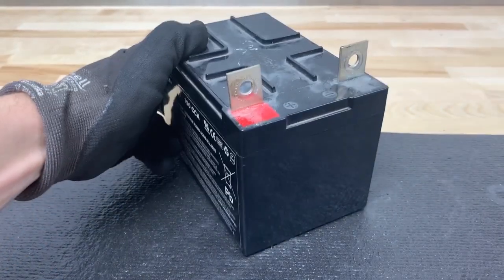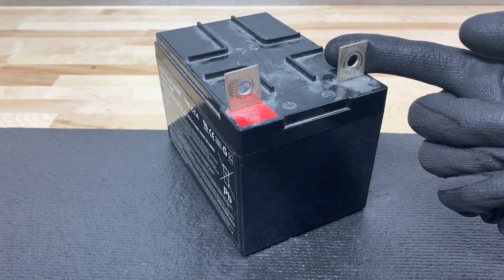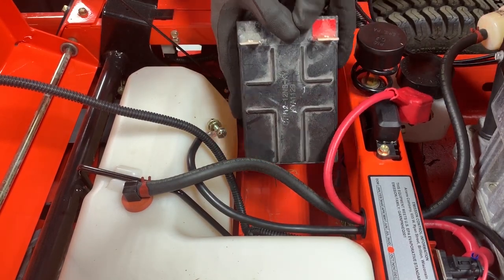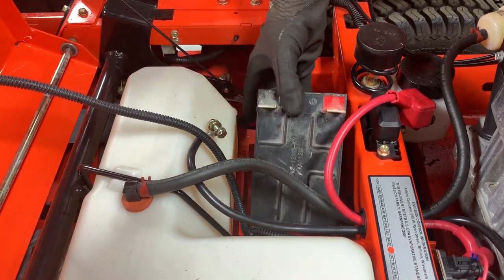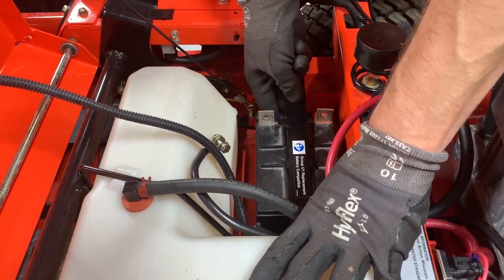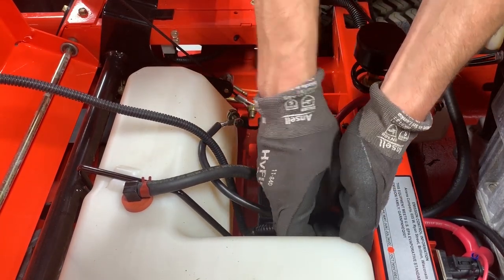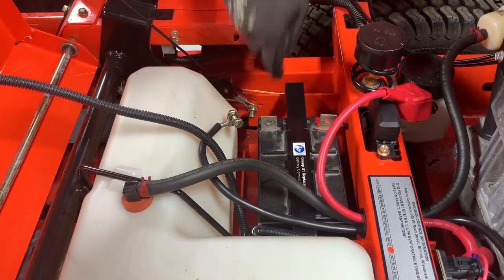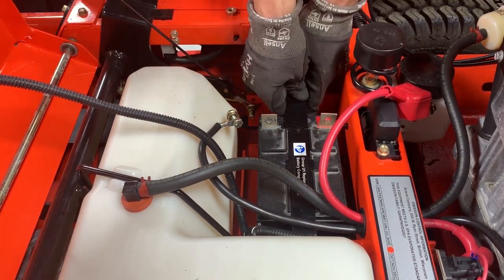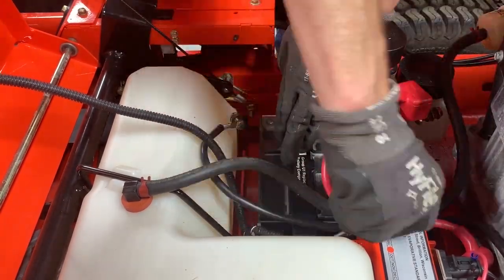Inspect the battery terminals. If corroded, clean the terminals according to the instructions in the operator's manual for your unit. Install the battery with the battery terminals positioned in the correct orientation — that's towards the right side of the unit. Reinstall the battery hold-down bracket over the battery and secure the side without the smaller L bracket with the original hardware, but leave the hardware loose. Reinstall the smaller L bracket over the battery hold-down bracket and secure with the original hardware. Tighten all hardware retaining the battery hold-down bracket to the unit.